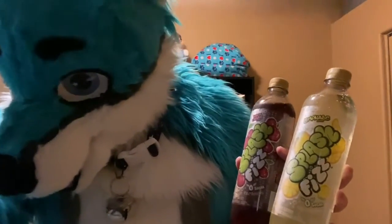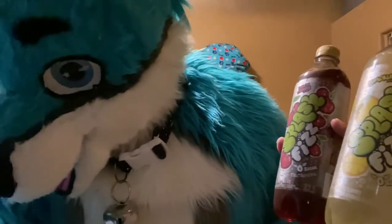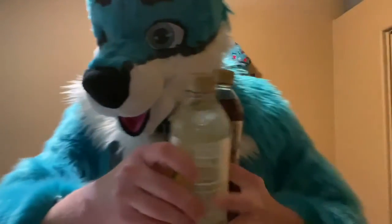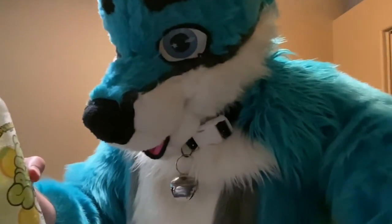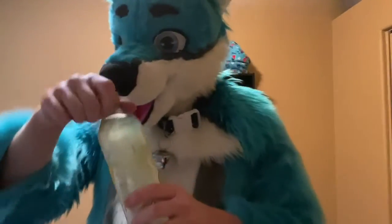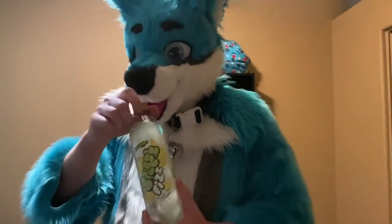I was going to try them with the hand paws on. Let's see if I can carefully open. I don't know if I can do it — I don't think I can open it. No, they're kind of moist, so we won't. Maybe something else another time.